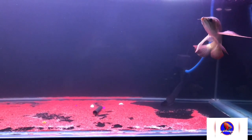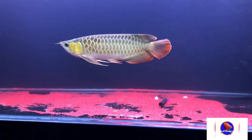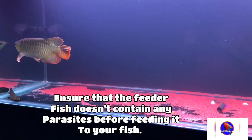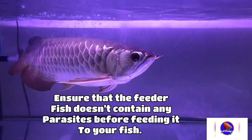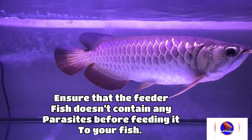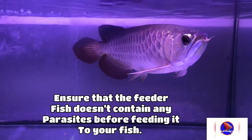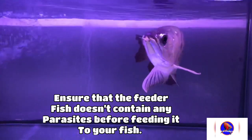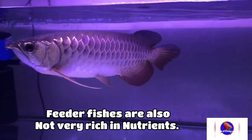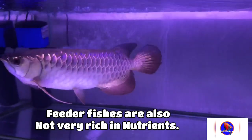I am against feeder fish because it is a quite long and tedious process. First you need to quarantine the feeder fish which you buy from the market, then after quarantining you need to assure that the fish doesn't contain any parasites. After assuring this, you can feed it to your arowana. This is a quite long process and you cannot instantly give that to your fish. If you give the feeder fish to your arowana in a hurry and the feeder fish contains any parasite, then your arowana would suffer from disease or a parasite disorder.